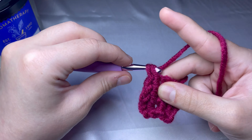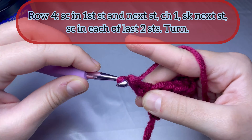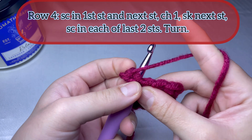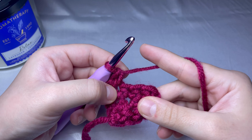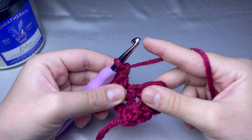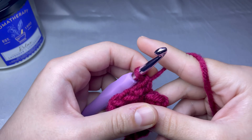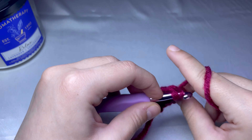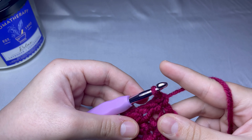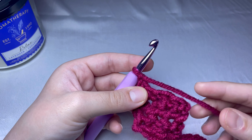For round number four, we're gonna start by doing two single crochets in the first two stitches, then another single crochet in the next stitch. Now you want to chain one and skip the stitch, chain one and skip the next stitch, and do another two single crochets in the next two stitches. Chain one and turn your work.